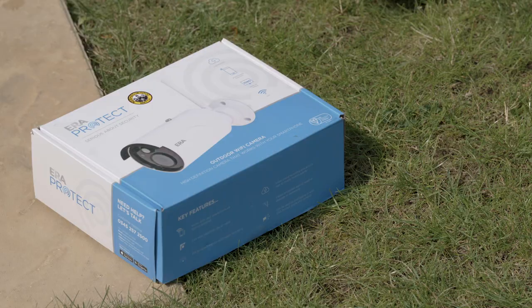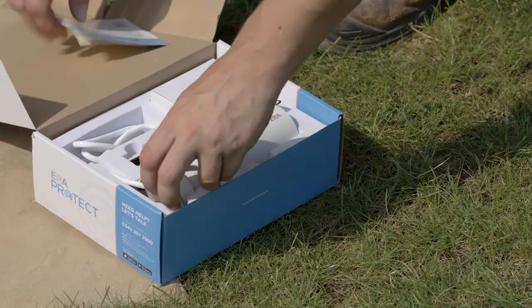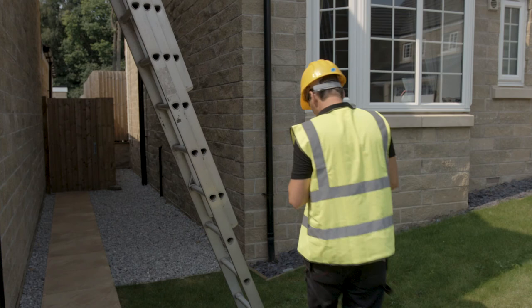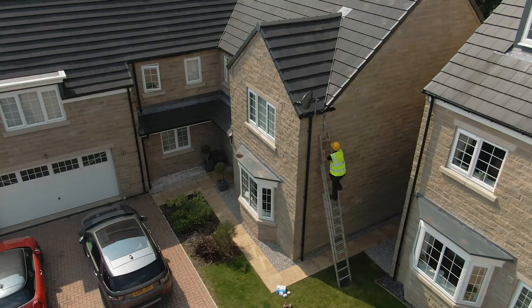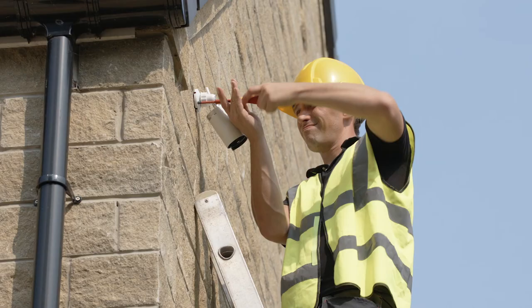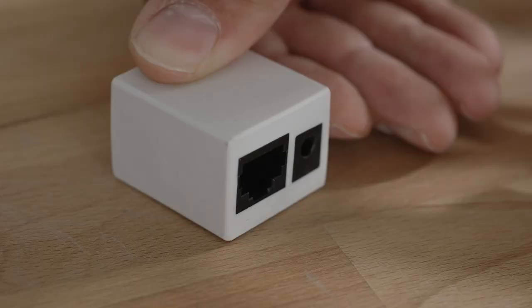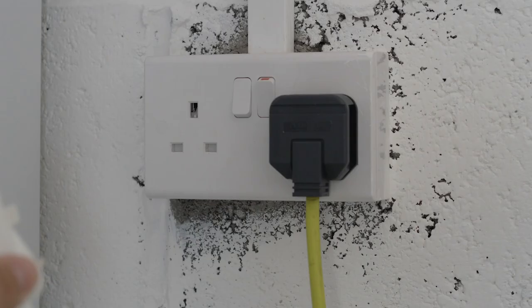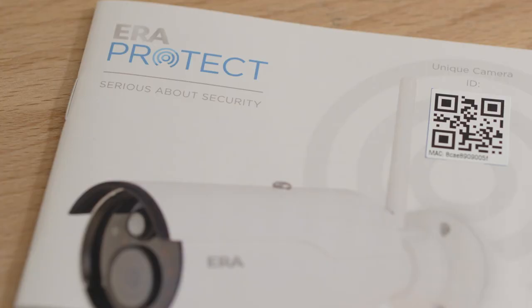The ERA Protect outdoor camera is easy to install using the included template. Add the antenna to the back of the camera. Once the bracket has been mounted to the wall, feed the ethernet cable that comes out of the rear of the camera through a 16mm hole to the interior of your property. Screw the outdoor camera onto the bracket and angle to the desired position. Connect the ethernet cable through the wall into the provided connection box, add the mains power adapter, and plug in. You can then add the camera to your ERA Protect app by scanning the QR code and following the steps.